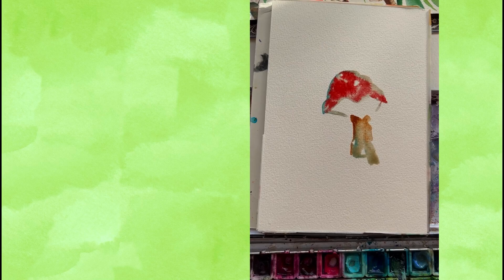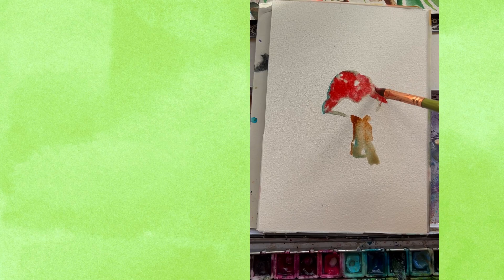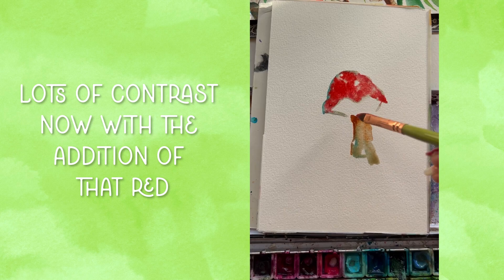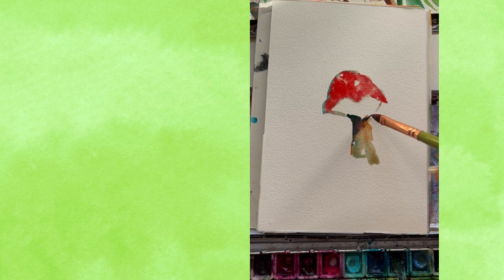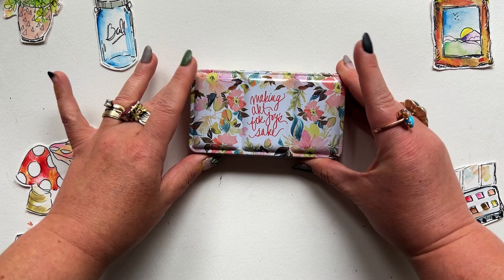Leave some white areas — they're not technically white, but they look that way because they're so light against the red. Load up some blue and dark brown, and at the base of that mushroom cap, add some darkness right where the stem and the base of the cap meet, and let that blend out.